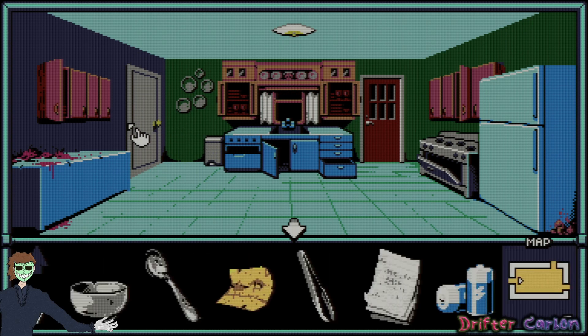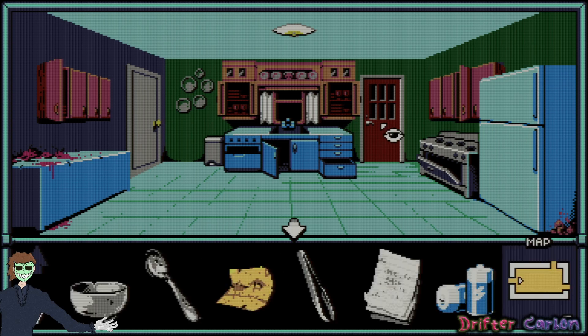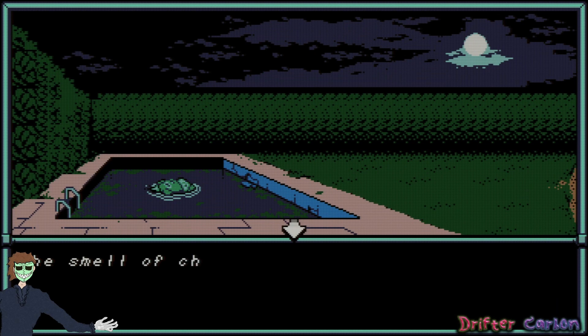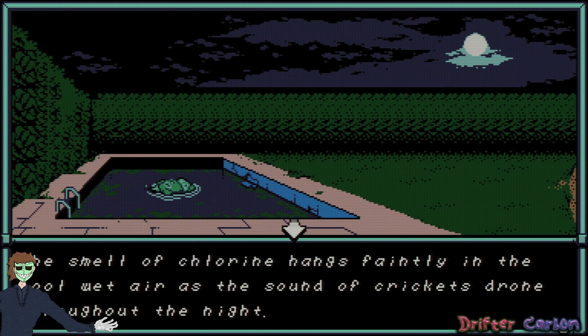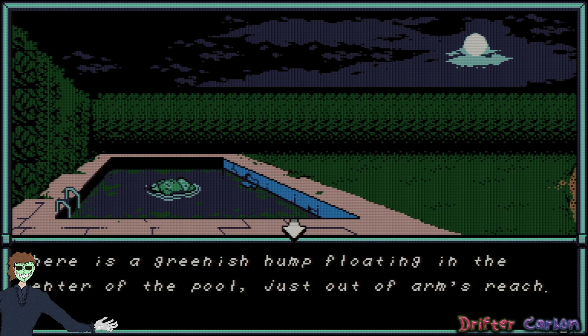A closed metal door seems to lead outside. The windows are closed — you can see a swimming pool outside. Let's try going outside. The smell of chlorine hangs faintly in the cool wet air as the sound of crickets drone through the night.